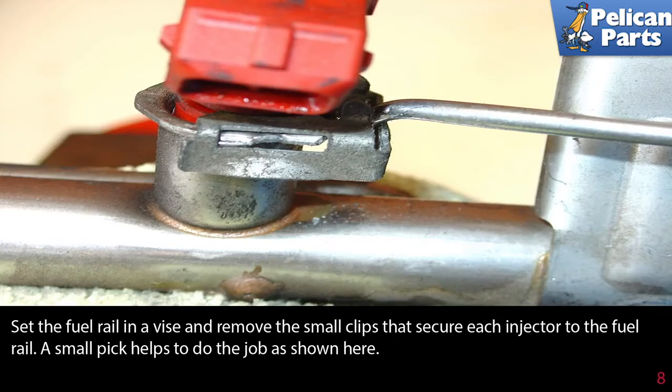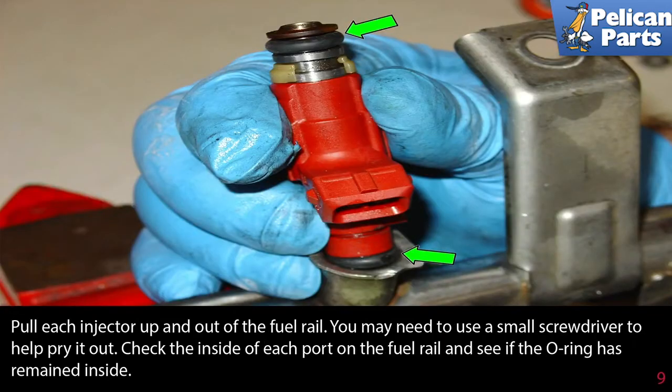Set the fuel rail gently in a vise and remove the small clips that secure each injector to the fuel rail. A small pick helps to do the job as shown here. Pull each injector up and out of the fuel rail. You may need to use a small screwdriver to help pry it out.